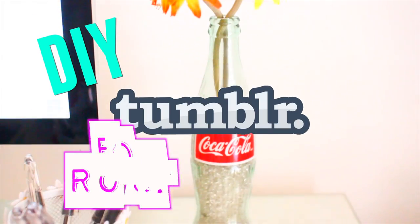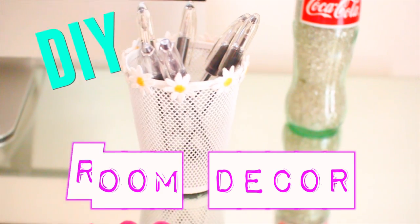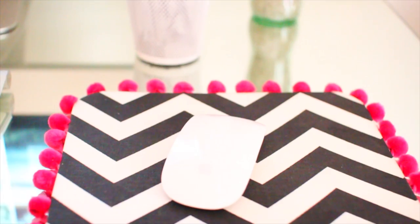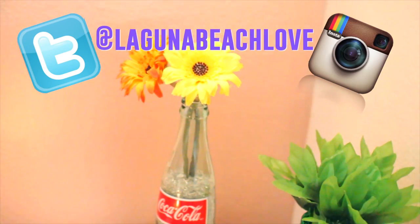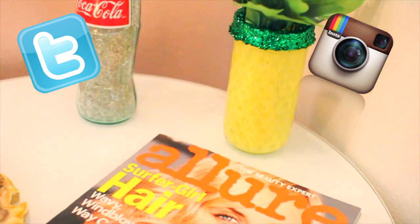Hi guys, today's video is going to be another DIY Tumblr-inspired room decor video. As always, everything is really affordable and super simple to make. Make sure to tweet me a picture or tag me on Instagram if you decide to make any of these — my Twitter and Instagram will be in the description box down below.